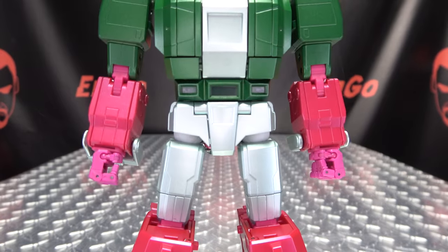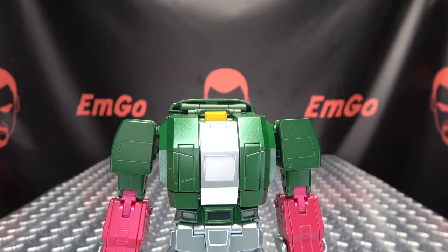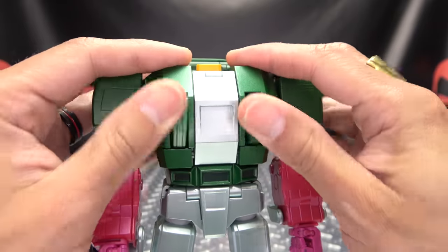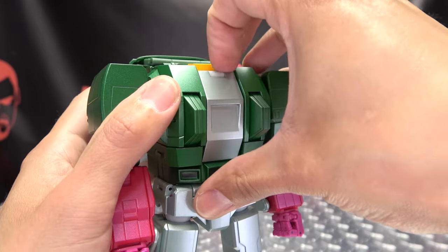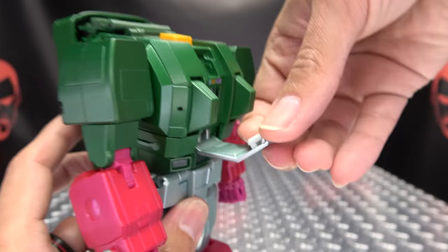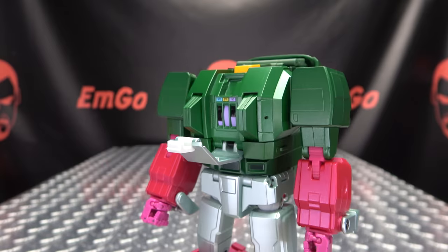First thing we need to do — since he is a headmaster — is rip his head off. Put that off to the side. Now we can commence. The instructions do leave some steps out, so there was some stuff I had to discover on my own. One of those things: push on these little panels on his chest and flip these around, which reveals those little plates. Open up his chest — and here is his Headmaster stats meter. It's not activated by the headmaster itself, it's just painted on. You want to flip out this little panel here, which can get stuck — there we go.